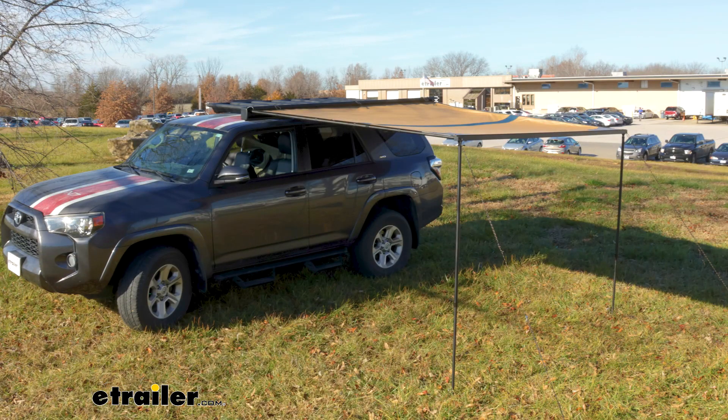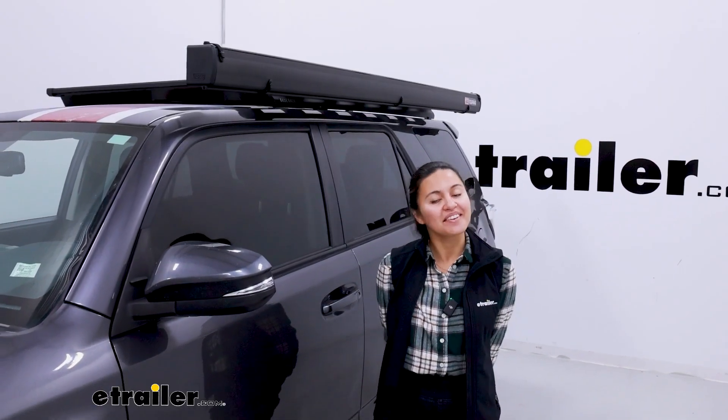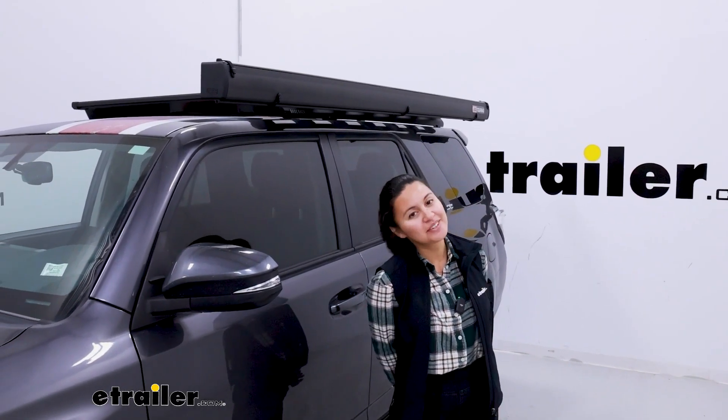This right here was a look at the ARB awning at eTrailer.com. My name is Evangeline and I hope you enjoyed the journey.